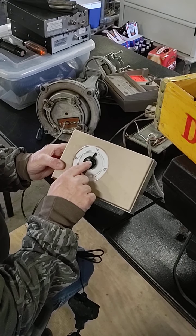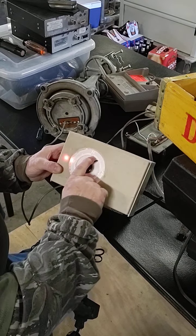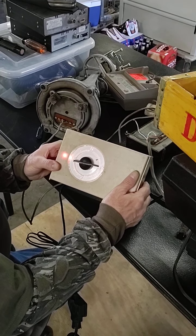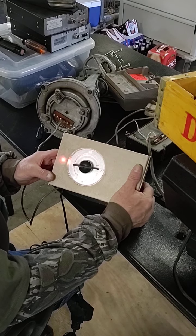Let's move it to east. You can see the rotor's turning just fine.